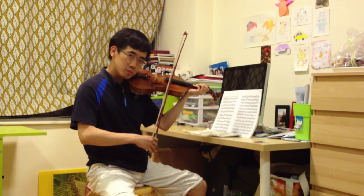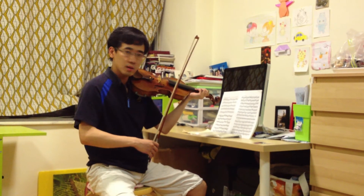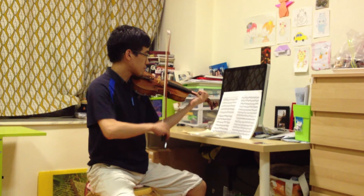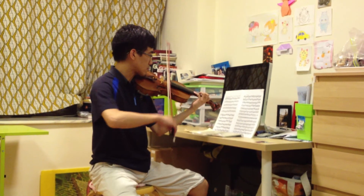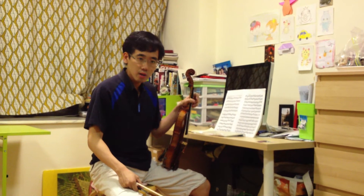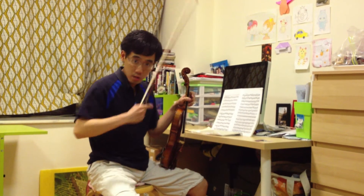But if you are playing in groups, do not group them like this. Rather, try to group the notes like this.